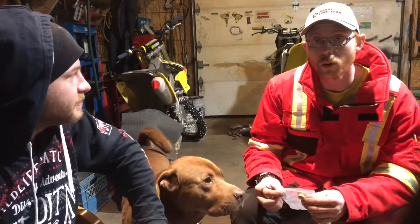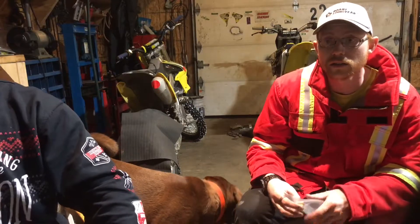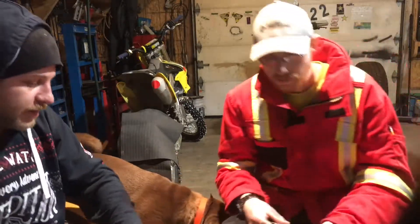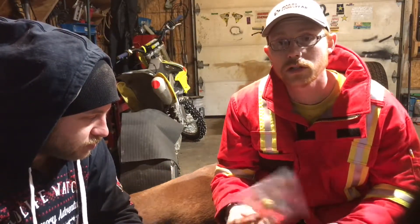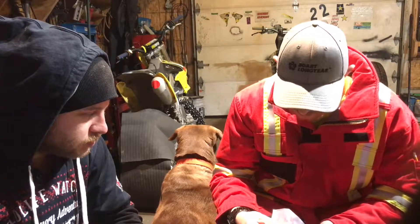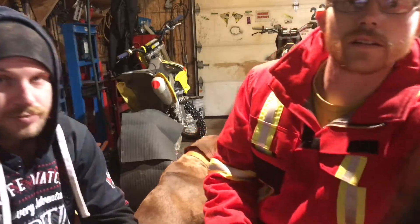Go to Liberty Moto, here's my code — save 15 percent. Short little mail time video, just getting in little parts. There'll be more mail time videos to come, we got a lot of parts on order. Have a good weekend everybody, stay off that ice!